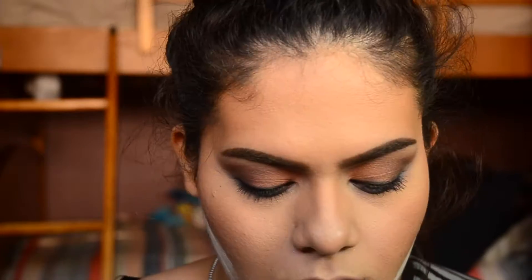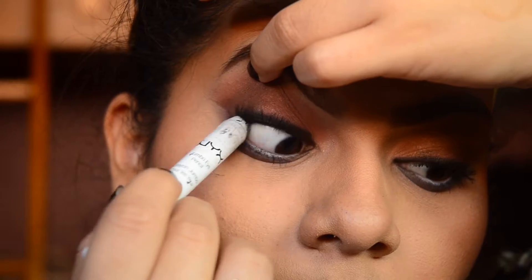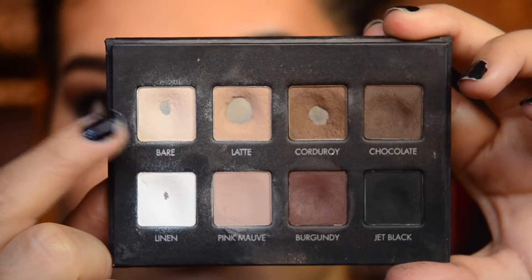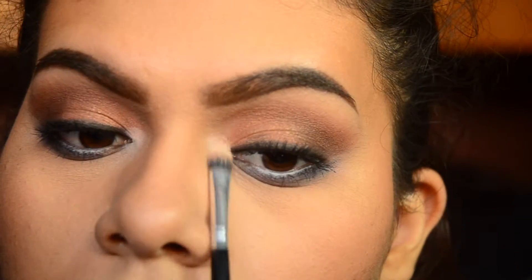I'm taking that same Real Techniques sponge and that Remel Loose Powder and just cutting my contour with it. I'm taking my NYX Jumbo Eye Pencil in Blackbeam and just tightlining my upper lash line. Then for my inner corner and brow bone highlight, I took Bare from the Lorac Pro Matte Palette.